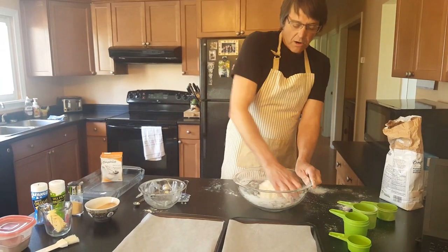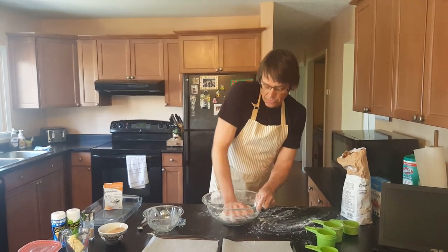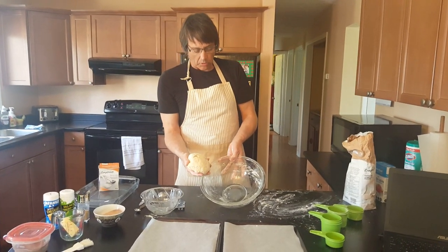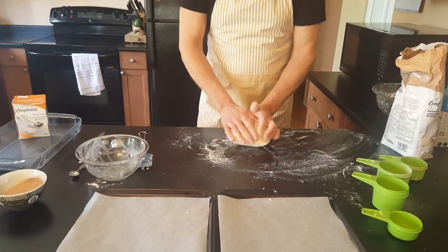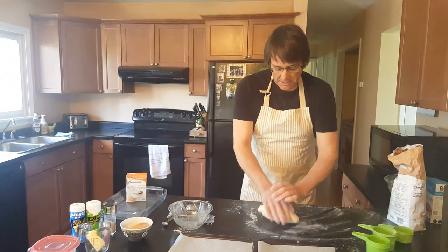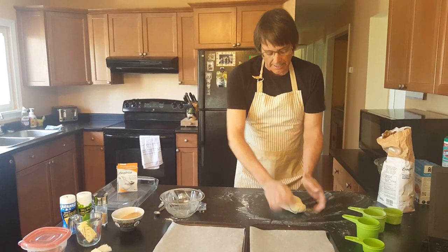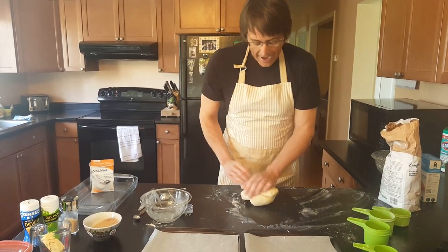Once you get most of it together, we can take it out and put it on the counter. I've been kneading this for quite a while, trying to get it really smooth. Look inside the bowl — there's nothing left on the bottom, and that's what we're looking to do. Transferring from the bowl onto the counter now. Please don't use too much flour when kneading your dough — I don't want to dry it out. I'm not trying to add to the recipe, just working the ingredients — flour, salt, honey — together. You see how nice and smooth it's getting.